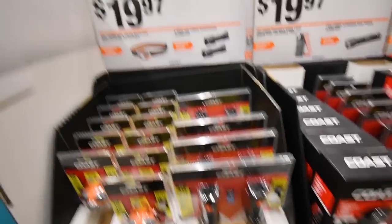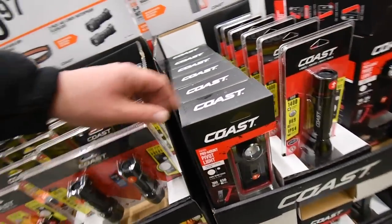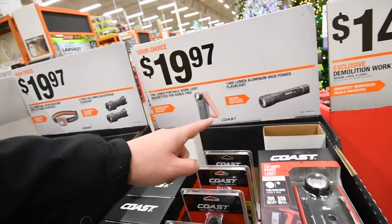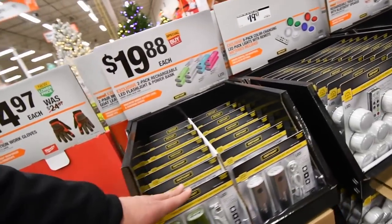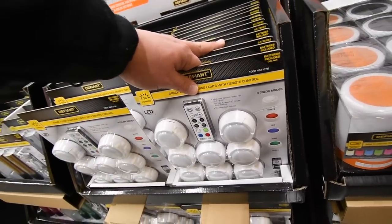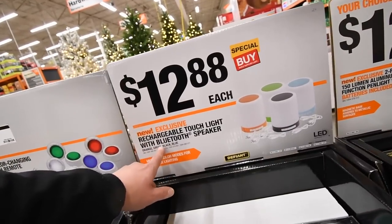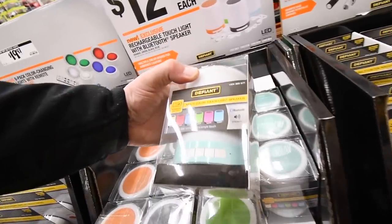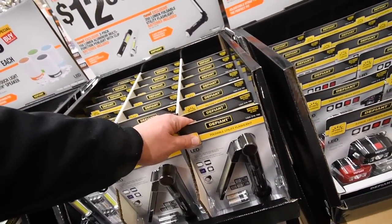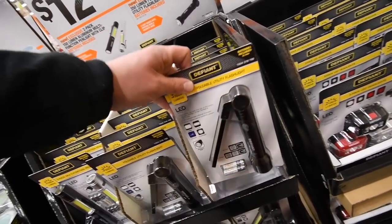$20 for two styles of flashlights — one headlamp, one handheld — from Coast, never heard of them but now I have, $20 each. This row is mainly lights. I bought one of these last year. That looks like a speaker — it's a laser level with a Bluetooth speaker for $12.88. The 350-lumen foldable utility flashlight is $12.88, that's a cool two-in-one.